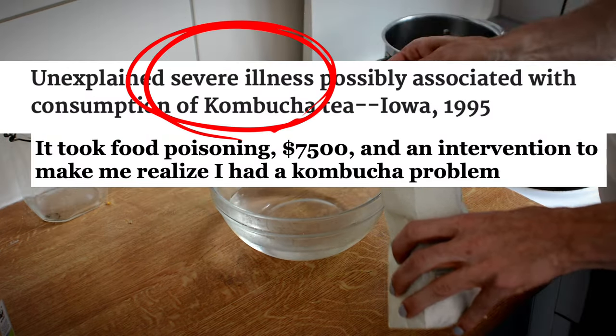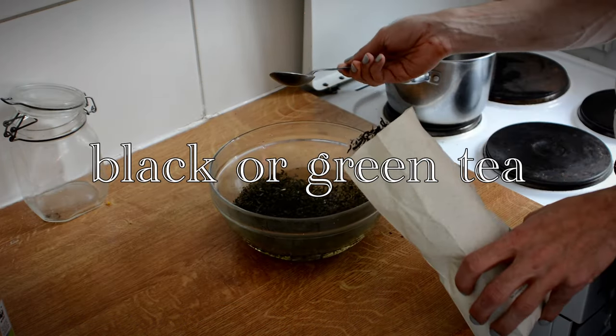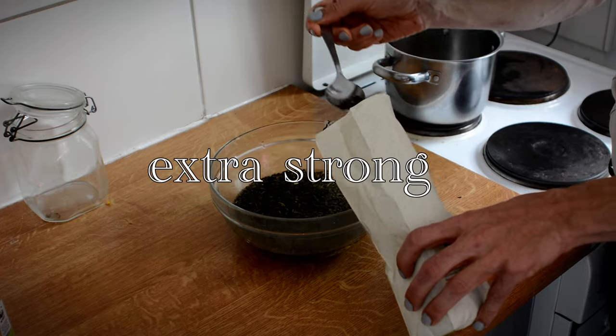Food poisoning, unexplained severe illnesses, necrosis? Well, if you want to actually drink the kombucha, maybe do some proper research first — that is, if you want to live happily ever after. If you just want to grow the blob, we're safe.